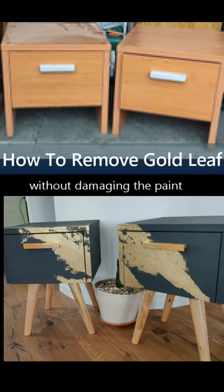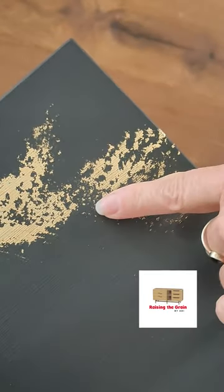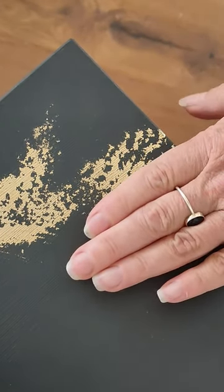I recently made over these two MDF nightstands with a faux linen finish and some gold leaf. I wasn't happy with the excess gold leaf across this line, so I had an idea of using silicone remover.